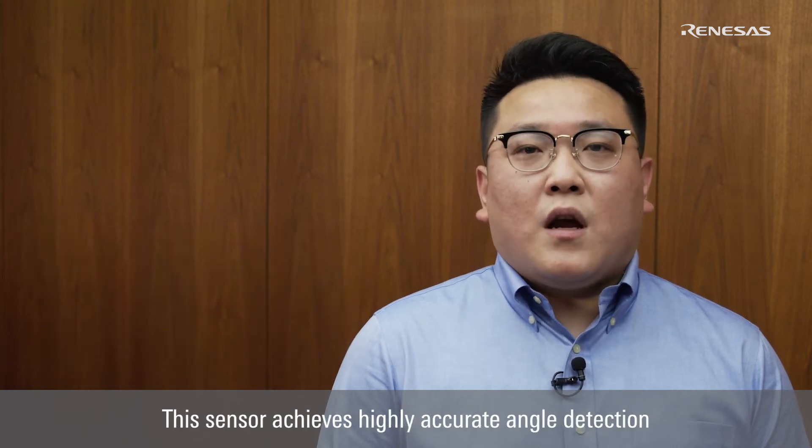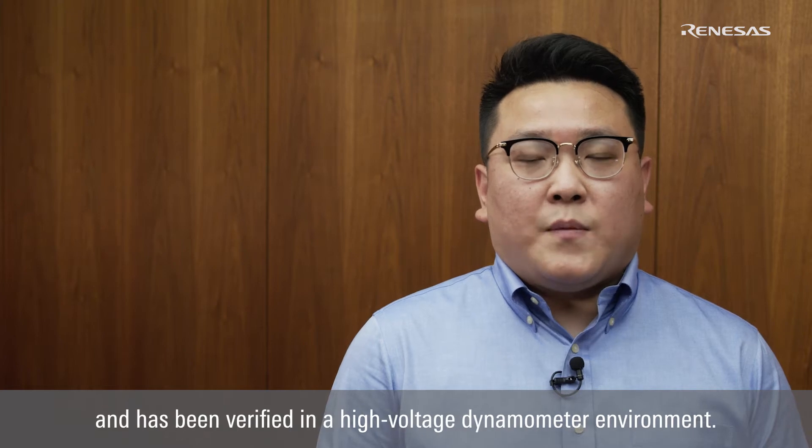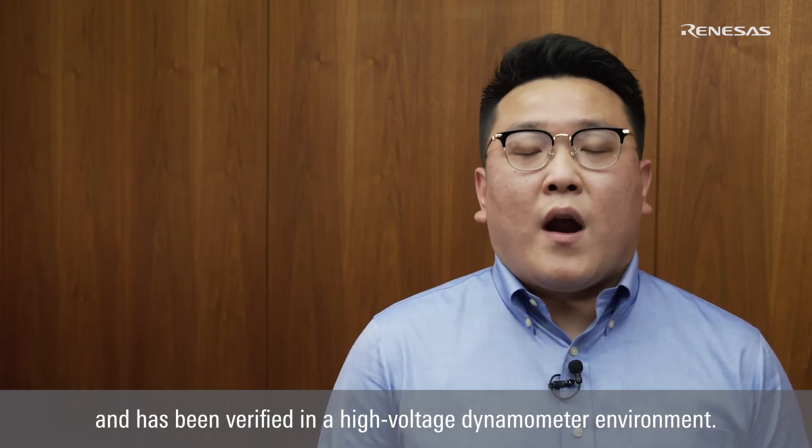Hello, my name is Chen from Renesas. Today, I would like to introduce the XEV Inverter Solution with Inductive Position Sensor, IPS2550. This sensor achieves highly accurate angle detection and has been verified in a high-voltage dynamometer environment.